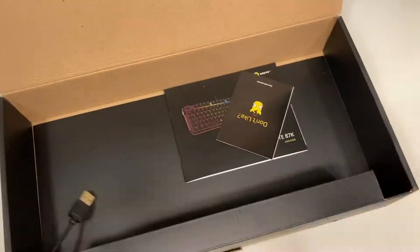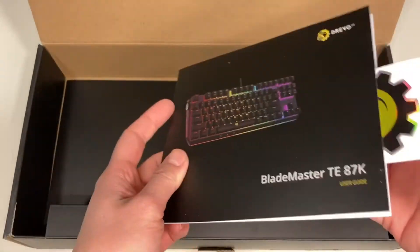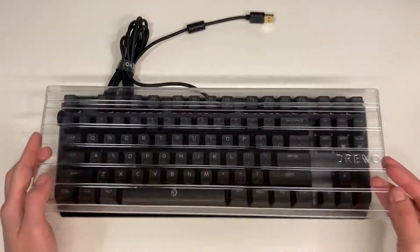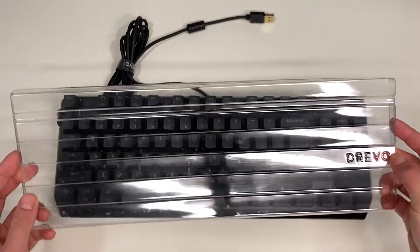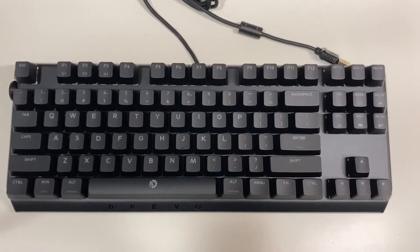Underneath the keyboard there is a feedback card and a paper manual with a Drevo sticker inside — and that's everything inside the box. Unwrapping the keyboard, we have a Drevo branded dust cover. This is a pretty solid keyboard and I think they put a lot of work and thought into the design.